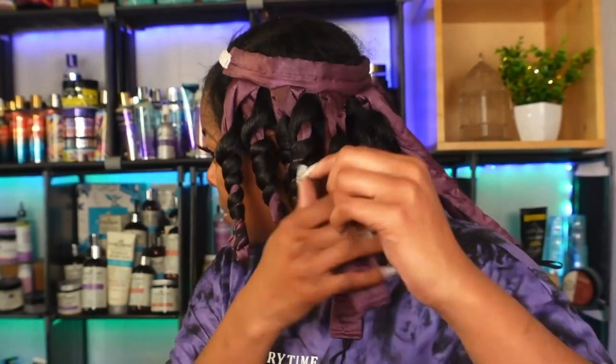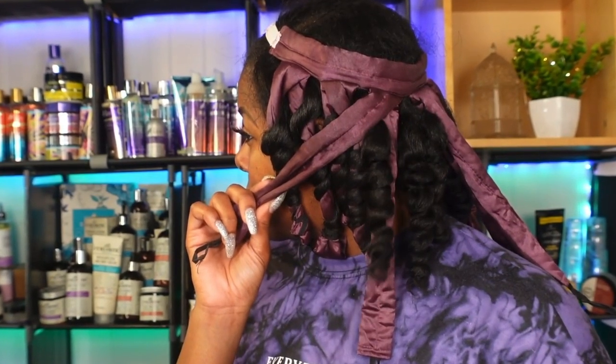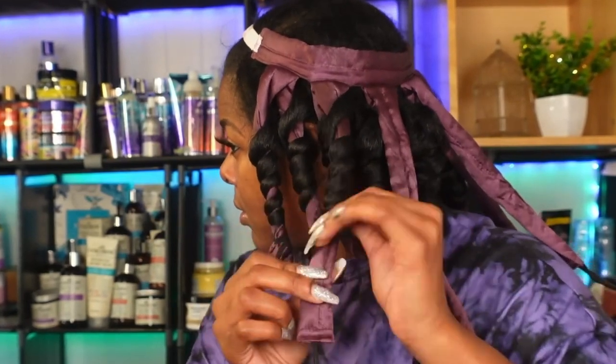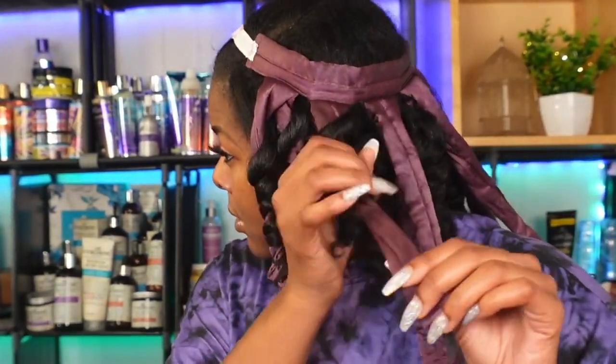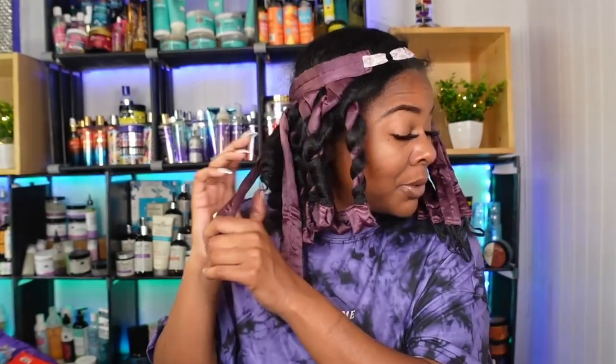Do you all see what's going on here? I am amazed right now — I'm in shock at how good this looks. Oh my gosh, it's so cute! It's a lot easier to just pull the tip instead of trying to unravel it — just pull it down until it unravels by itself. That's what I've been doing on this side as well, and it is coming out so cute, like ridiculously cute.